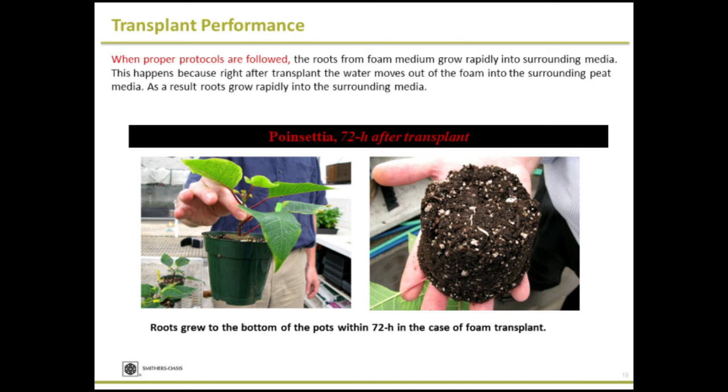When you follow the proper protocol and water as required, here is a poinsettia plant — after 72 hours you can see the roots hitting the bottom of the pot and growing aggressively out of the foam, because water readily moves out of the foam into the surrounding matrix and the roots go in search of water into the surrounding matrix. You will have an aggressive root system if you just water as required.